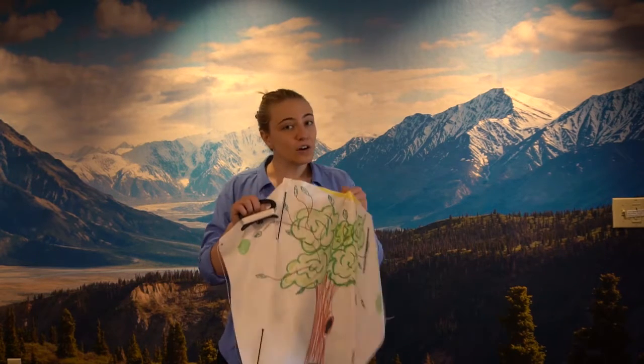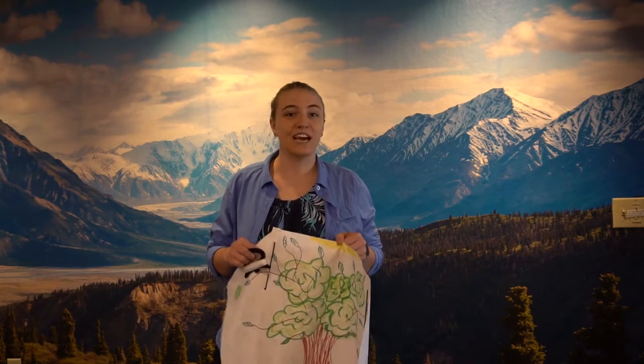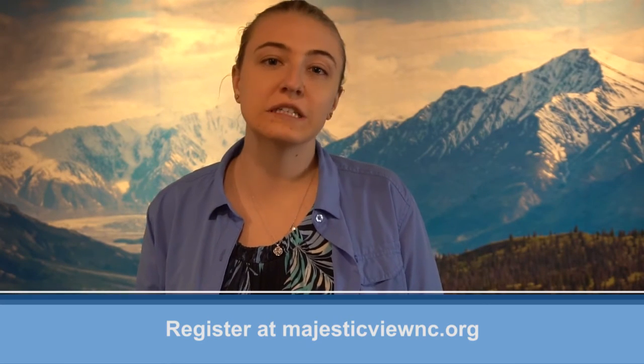And remember, never go flying your kite if it's storming outside. Rain and possible lightning are very dangerous to kite flyers. So just wait out the storm and wait for a better day. And if you need to bring your kite down because it's time to head home, all you need to do is simply walk your kite down along the string. Have fun! And don't worry, every kit will come with instructions as well. Just make sure you register online at MajesticViewNC.org.